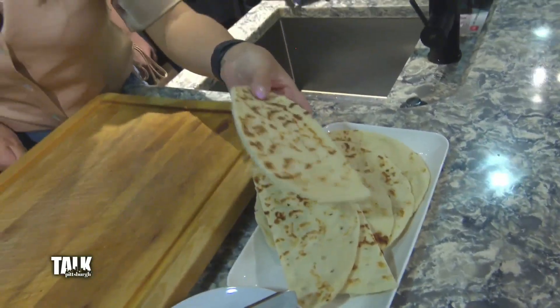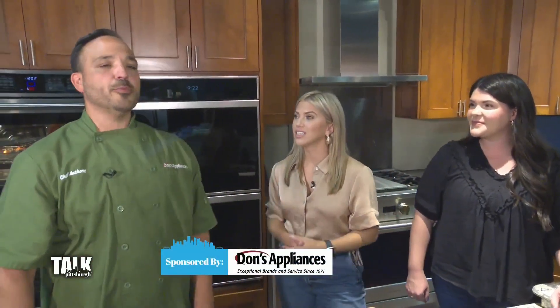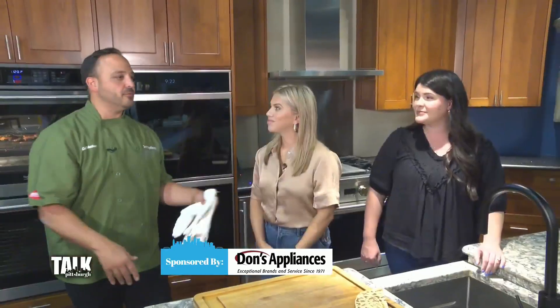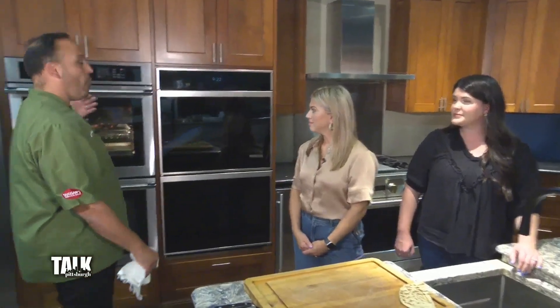We are now in the kitchen at Dawn's Appliances with Chef Anthony, and we're talking about something that most people have now in their kitchen. It's super popular — we're talking about the air fry system. Everyone has one, but it's really bulky, it's another thing you have to store. But now, new and improved, they are built into wall ovens.